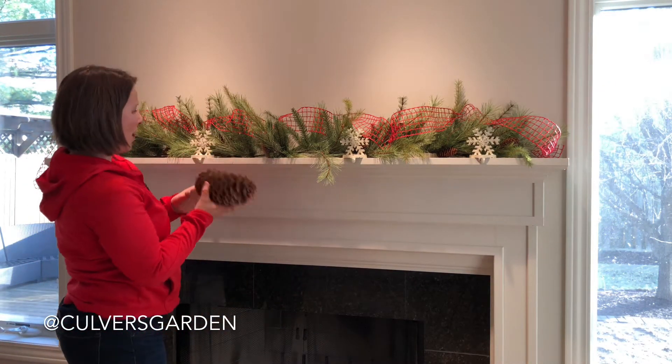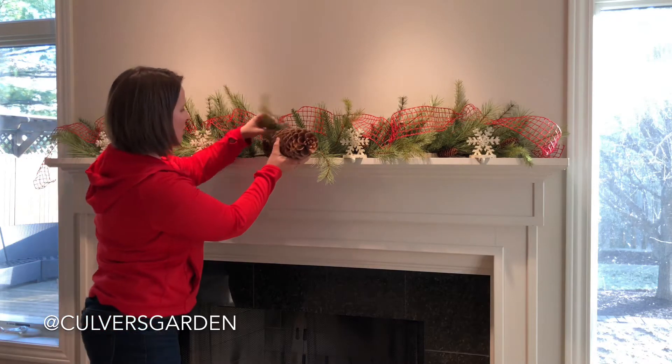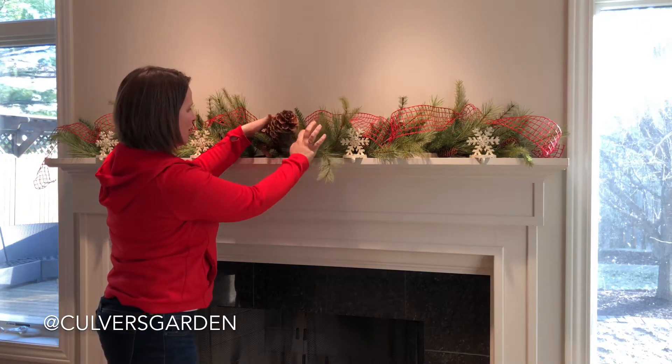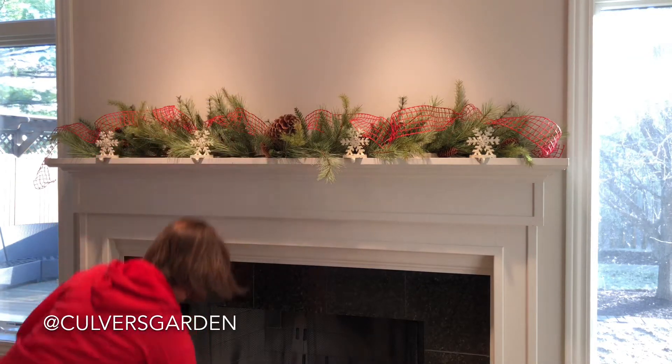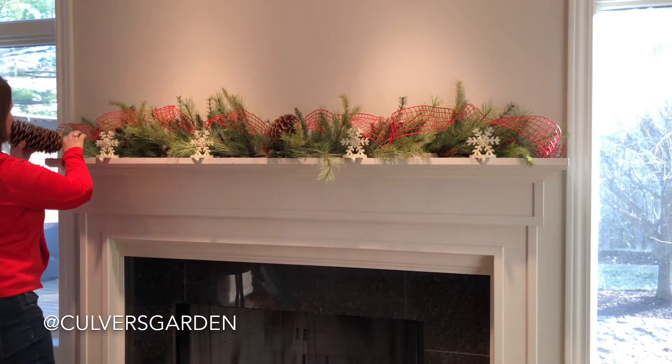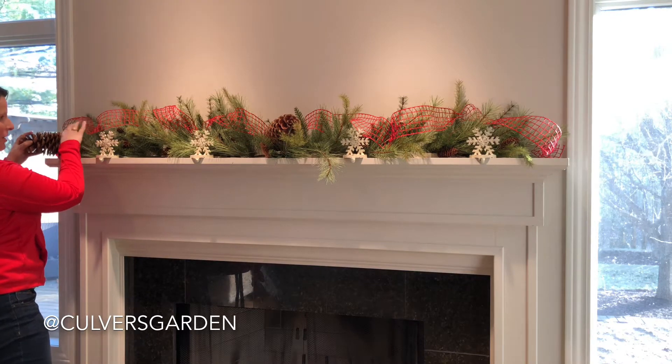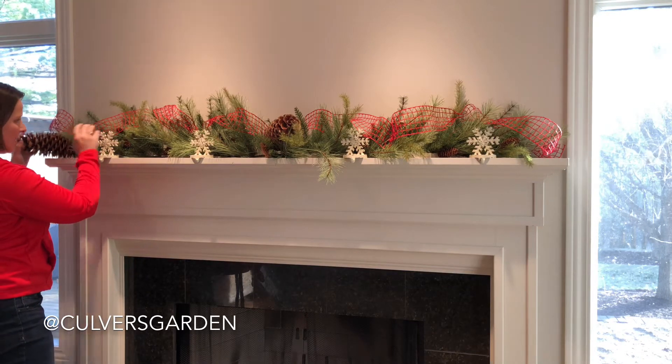Next I'm going to add some pine cones. I'm going to pick my middle point and kind of knuckle this one in here. Then to extend the length on the sides, I'm going to knuckle some big ones into the sides.